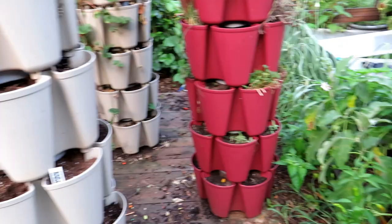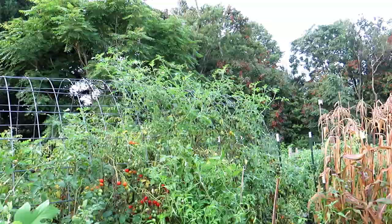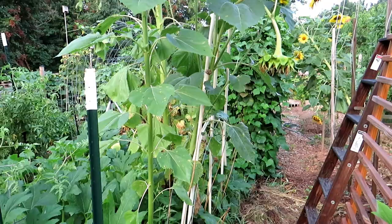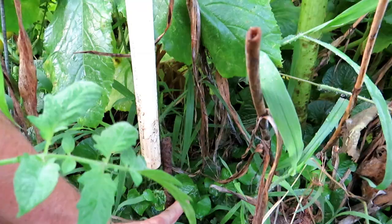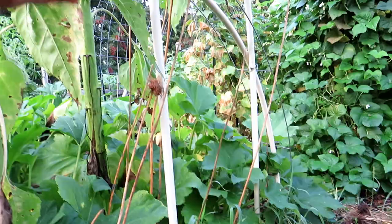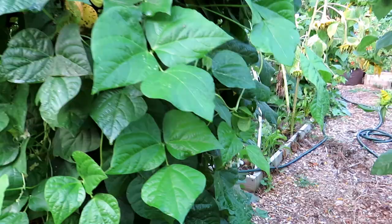That's the cattle panel arch tunnel with cherry tomatoes on both sides — they do really, really well. You can also buy PVC used for plumbing and build different kinds of trellises with it. You can combine materials — that's ladder mesh rainbowed over, then I sink in rebar and drop half-inch, three-quarter-inch, or one-inch PVC on top of the rebar, secure it in different places, and build yourself a really nice trellis.